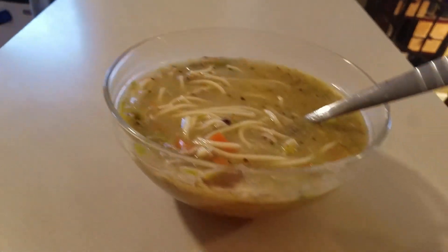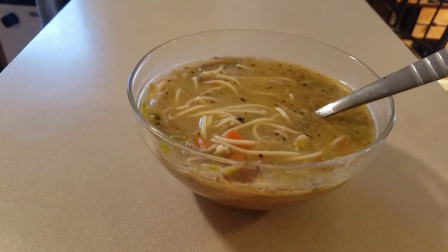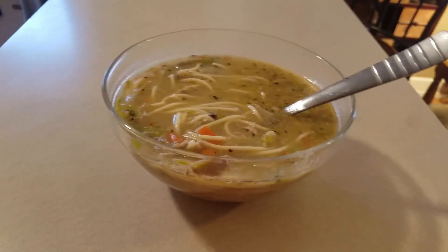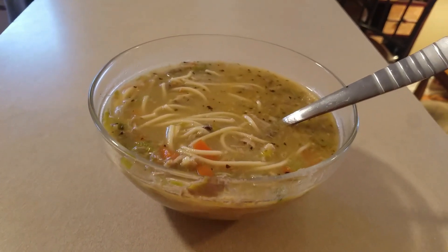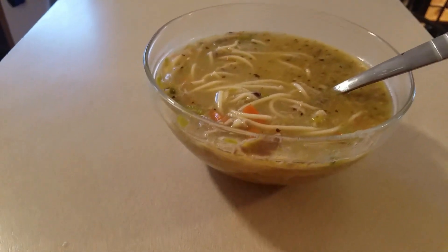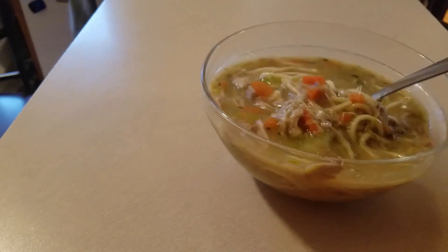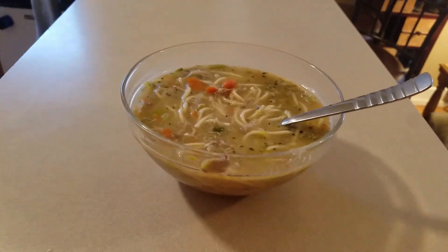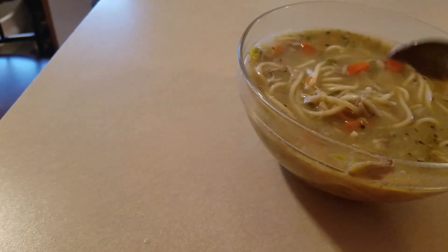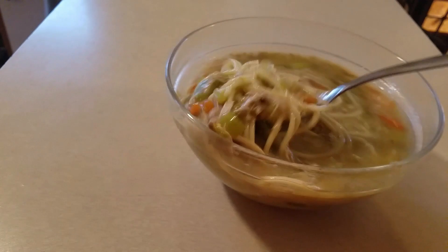Now here's the thing too — you can always freeze it. Put it in some Tupperware, go ahead and put it in some storage containers. Let it thaw, warm it up, boom — good to go. Four bucks. You can literally eat for less than a dollar a day and eat good. This is amazing, it tastes amazing. Throw some crackers in there — why not?